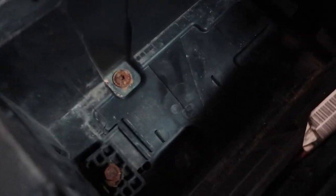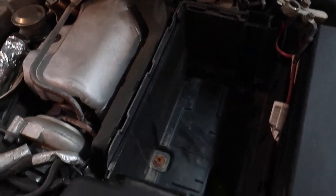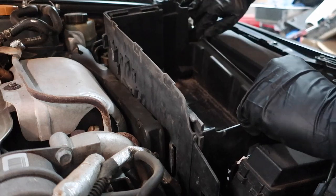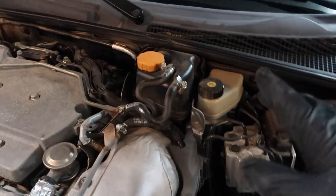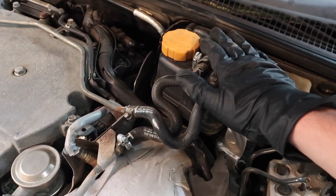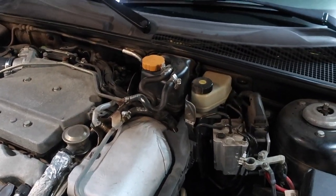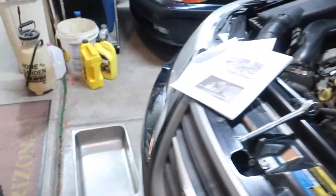Oh yeah, look at how rusty that is. So now to get the battery tray out, we've got to take out these bolts and disconnect a couple things around here. The next thing we've got to do is remove the coolant expansion tank. Of course to do that we've got to drain the coolant — and of course it would not be a down pipe install without removing the coolant overflow tank.